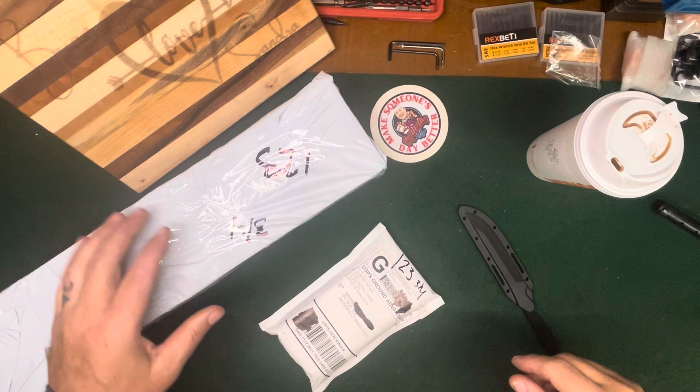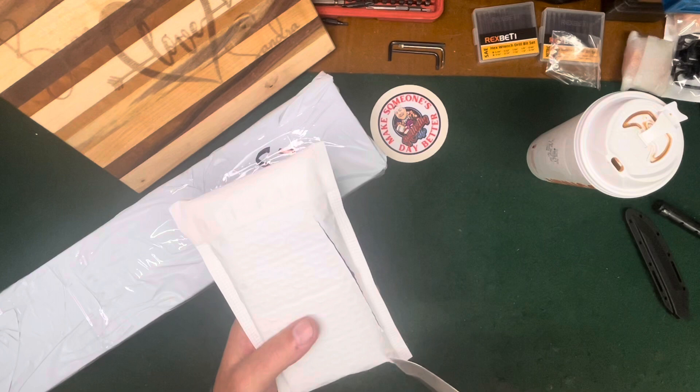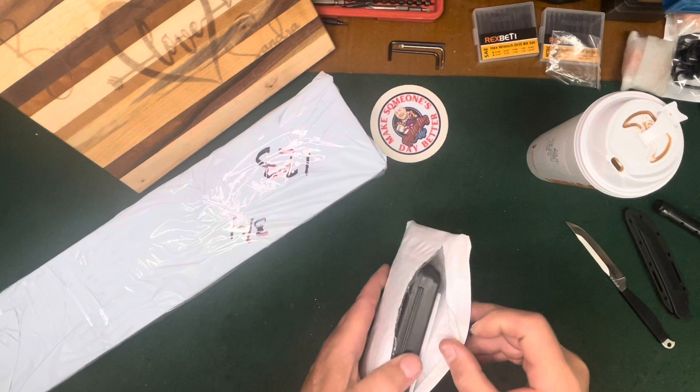Hello everybody, CW here. I just got a notification on my phone that my PO box was filled up, so I know what this stuff is. I figured I would just do an unboxing with you guys.